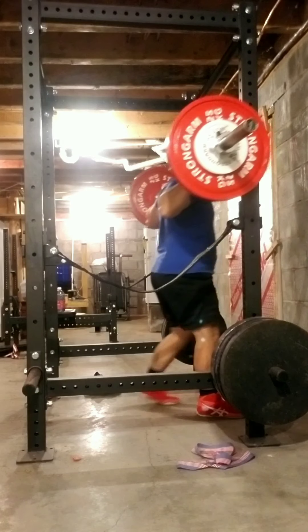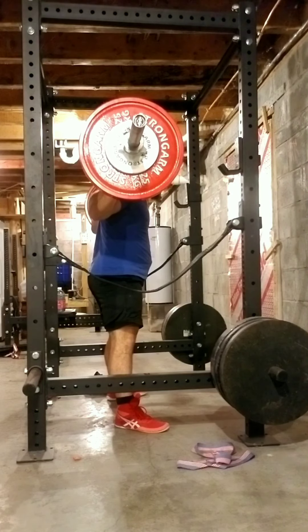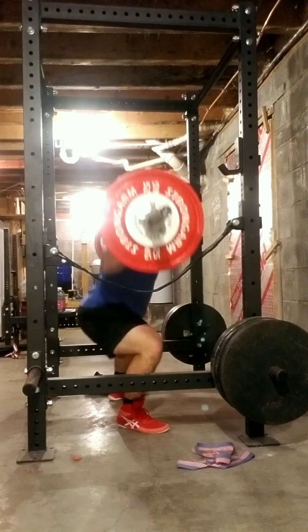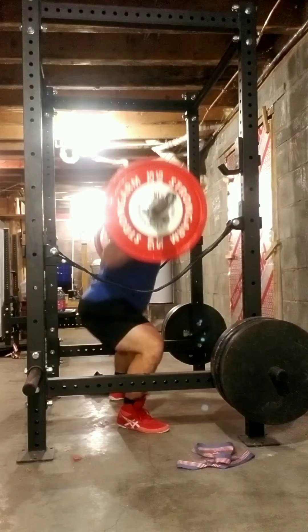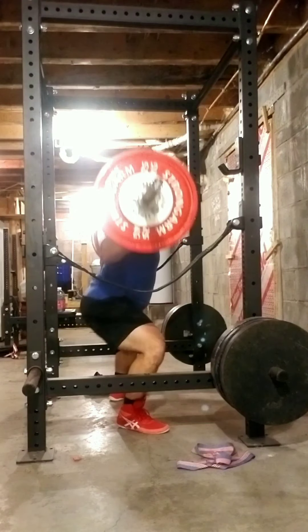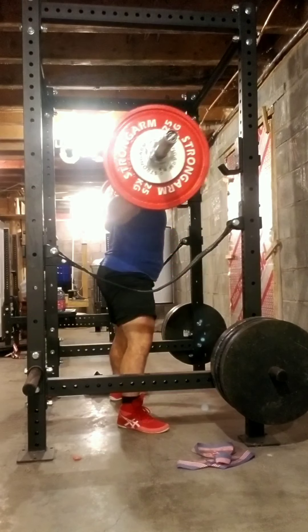Here are the work sets for today. I'm supposed to do 297 for five by five — five reps, five sets. I take a three-minute break; as soon as it was about two minutes 45 seconds I'd start getting ready. My time under the bar was a little over three minutes, so it's essentially three minutes with some change for rest period in between sets.